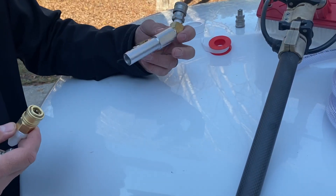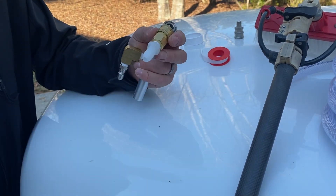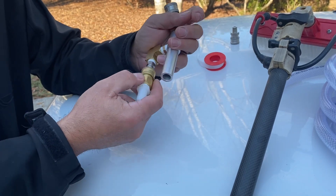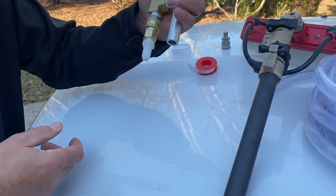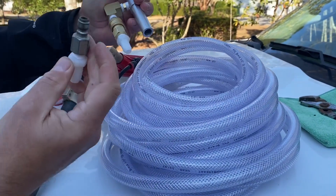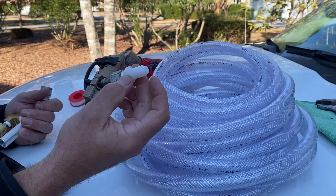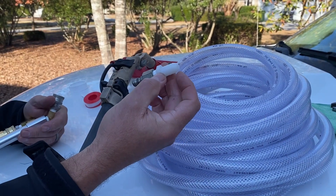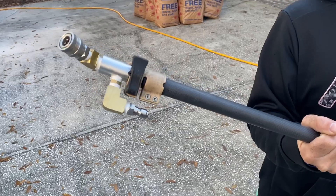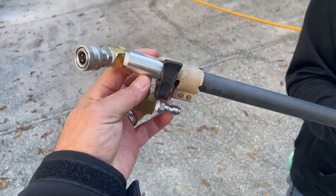Basically what we're going to do — I'm using a little plastic nipple simply because we're not using a lot of pressure, and that's going to fit on there and then go straight into here. We're going to connect that up, and then on the other end I'm going to use this, and that's going to connect to our gun so we can utilize the trigger and regulate the spray from the ground. All right, so it is all installed — on there sturdy, clamps in really nice, looks good.